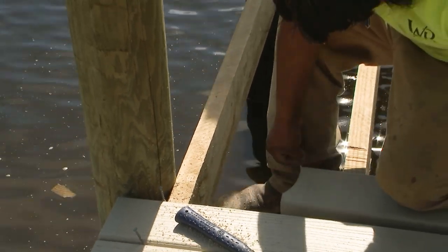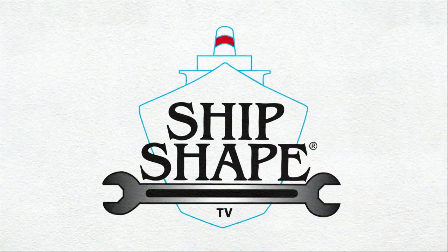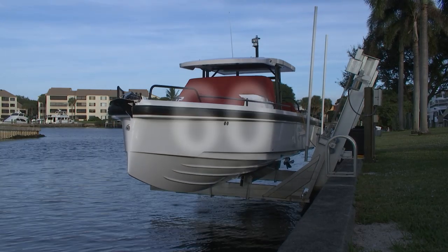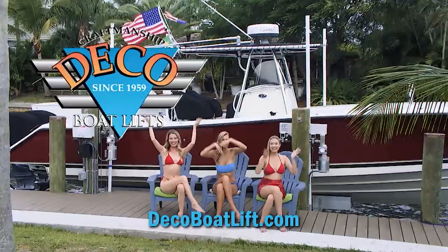Before we get into that, we need to acknowledge all the people who helped make Ship Shape TV possible. Ship Shape TV — where boat improvement lives — is made possible by Deco Boat Lifts, lifting your boats for over 60 years. Discover the Deco difference. Deco Boat Lifts: lift boats with ease.